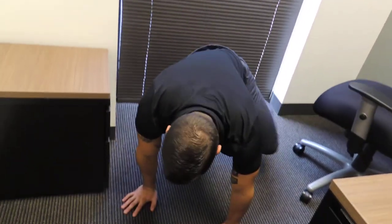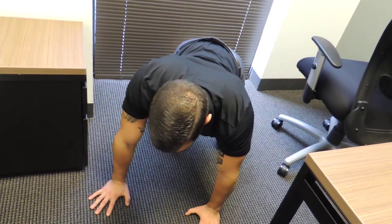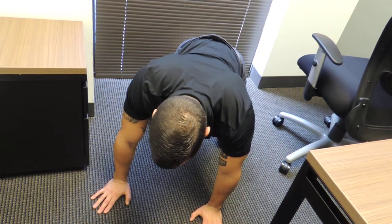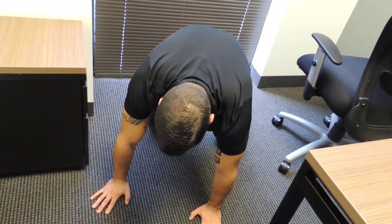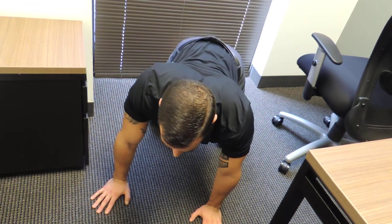We'll get down on hands and knees, and I'll start with my lower back in an arch position. From here, I'm going to round my lower back while pushing through my shoulder blades and upper back, and once I get to the top I'll hold about a second, then start to relax, bringing that arch back into the lower back.